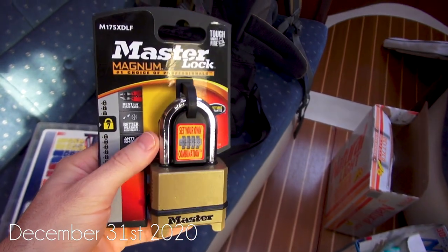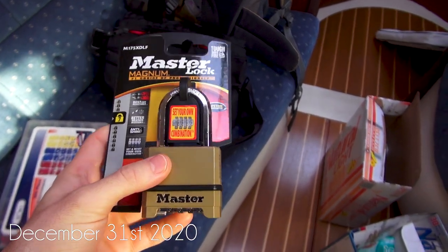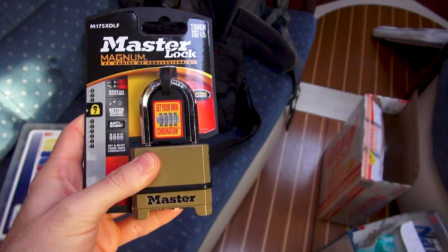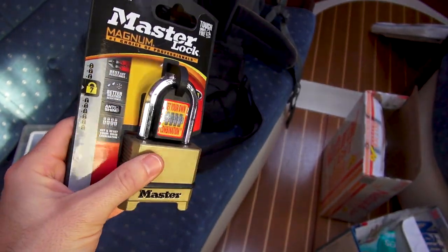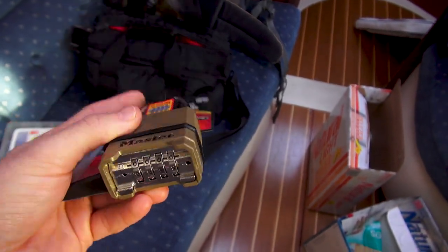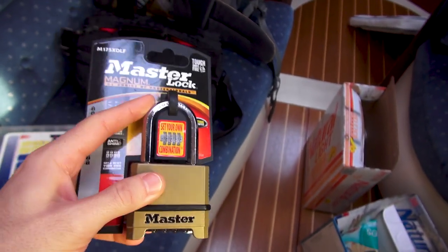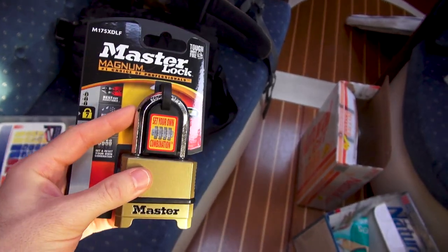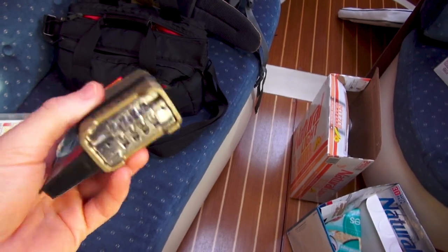Right now we're using just a standard key lock and we only have one key. If friends come to visit and for whatever reason we lock up the boat and they have to leave early, we want them to be able to get into the boat. Plus with only one key between Sid and I, it just makes more sense to have a combination lock.